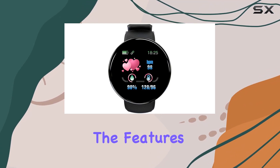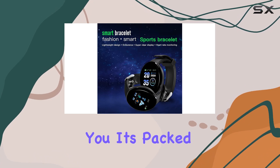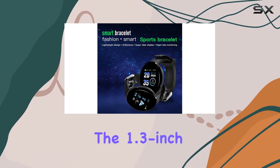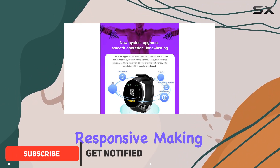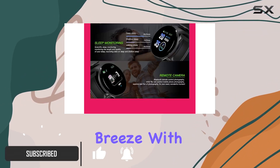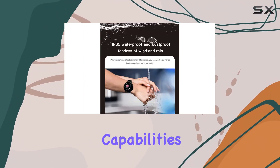Today, we're diving into the features of the NQYOS D18 smartwatch, and let me tell you, it's packed with functionalities. The 1.3-inch TFT color screen is not only vibrant but also highly responsive, making navigation a breeze with its single-touch control. One standout feature is its comprehensive fitness tracking capabilities.